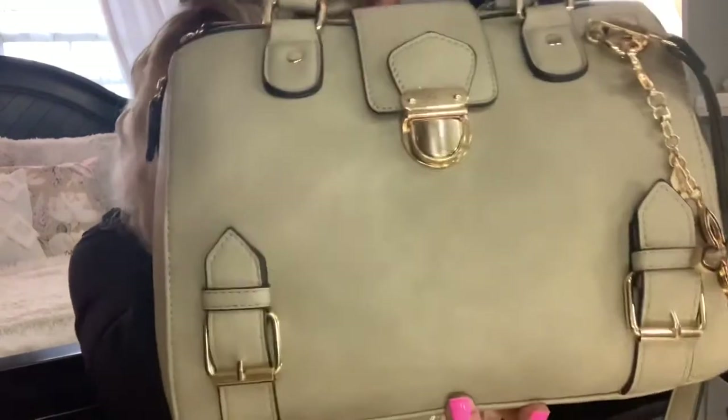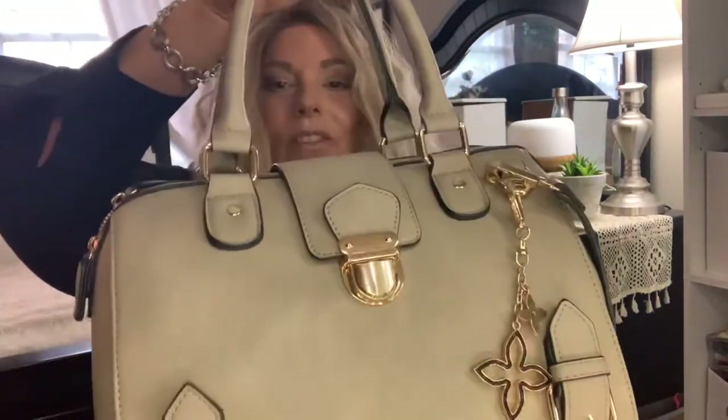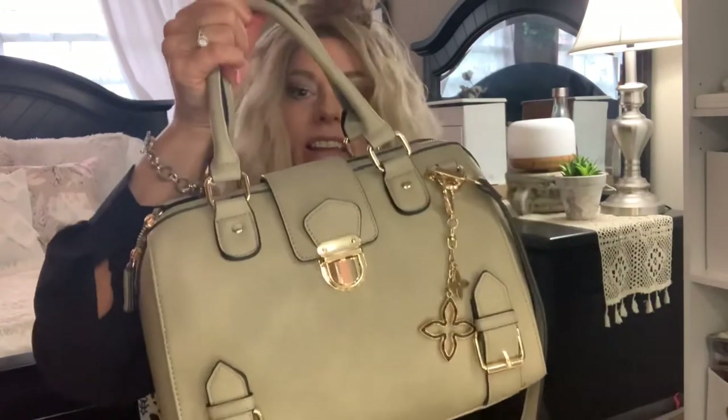So first we're going to start with the bag, which I did get from Amazon. It's a Dasein — D-A-S-E-I-N — and I got it in taupe. I put this little charm on it but I'll tell you about that later. I paid like $40 for it and the construction is absolutely wonderful. It kind of reminds me of a Louis Vuitton — just so well made, sturdy, and strong.